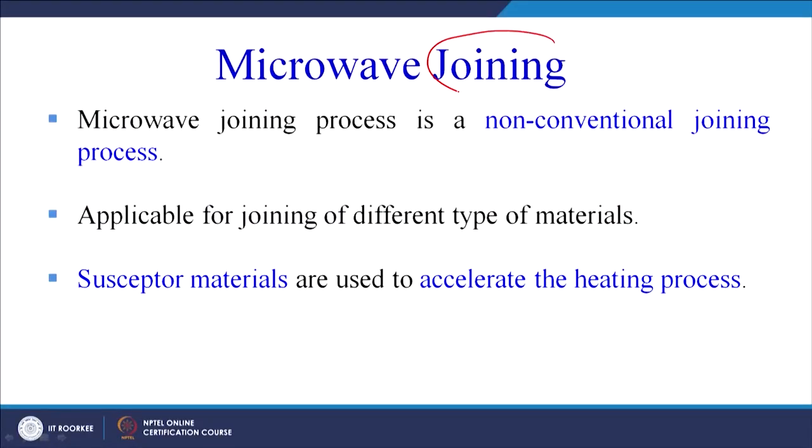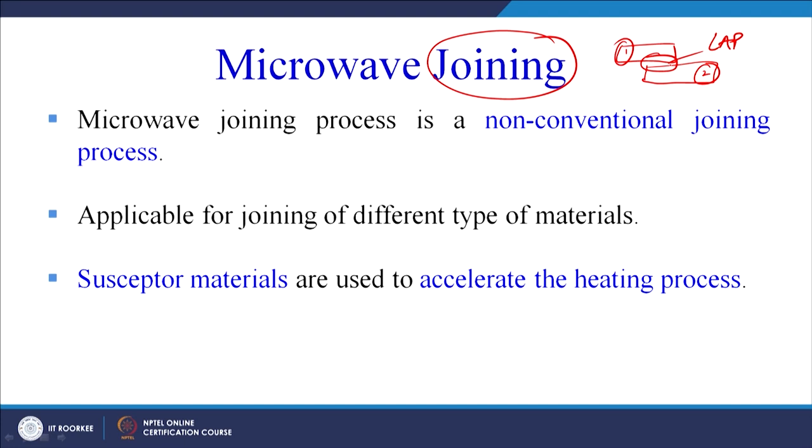Let us start with the introduction to microwave joining. Joining means we have to join 2 pieces together — for example in a lap configuration, where this is the first adherent and the second adherent. Welding is defined as joining of 2 similar or dissimilar materials with the application of heat, with or without the application of pressure. Heat is required to join the 2 pieces together, and the source of that heat will vary.